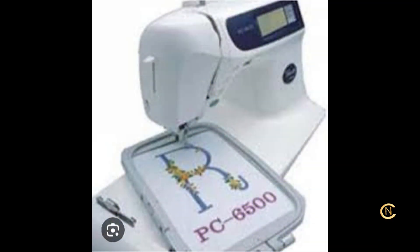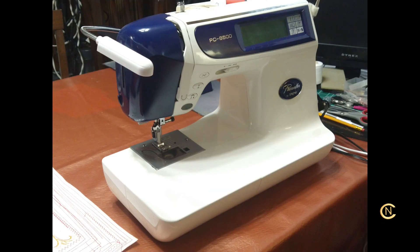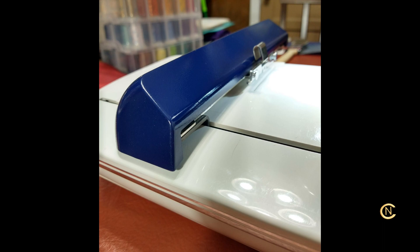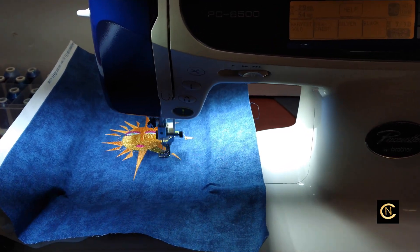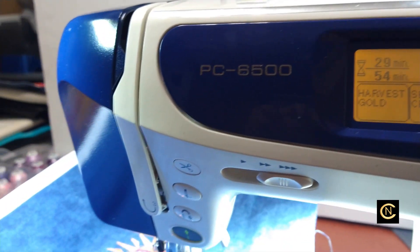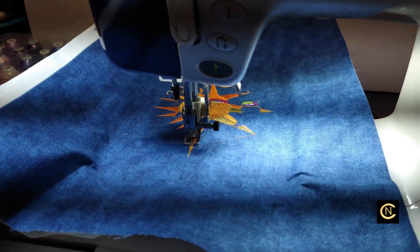Before we start sewing, I want to show you something. A client bought this PC6500 sewing and embroidery machine. She called me, saw all the painting I do on my machines, and asked if I could paint hers. She just bought it used — it's like brand new, the previous owner hardly used it. She asked me to paint it, add the overhead lights, and make sure everything works, then let her know when it's done. This machine is 24 years old, and after I oiled and greased it, it runs like brand new.